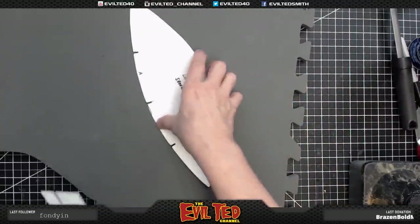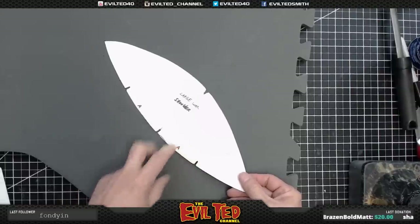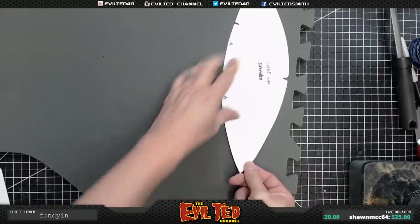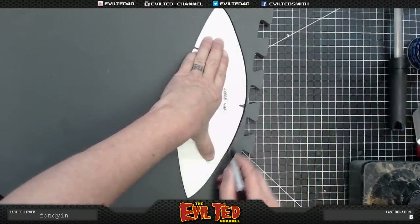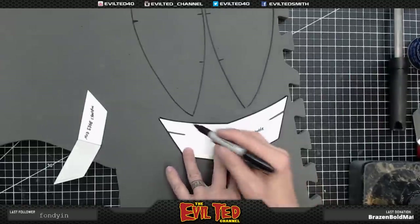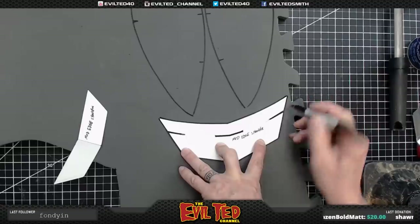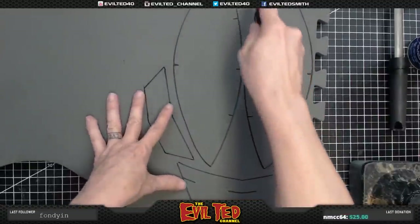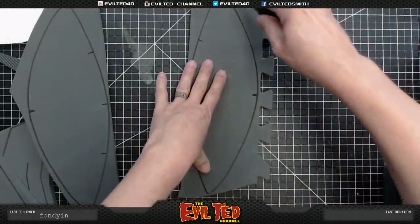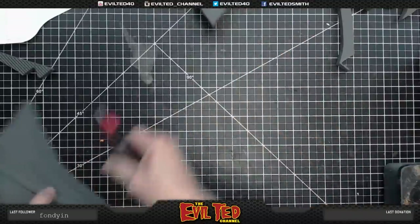Now we're going to do the Wasteland Shoulder. This is a one-part pattern and we're going to make two of them — a right and a left — to form the shoulder. The A edges are what go together. There are also lower shoulder detail parts with notches cut out, which are lineup marks showing where to glue the shoulder blade edges. Again, I separate everything to make it easier. These shoulder pieces are cut at 90-degree angles on the edges.